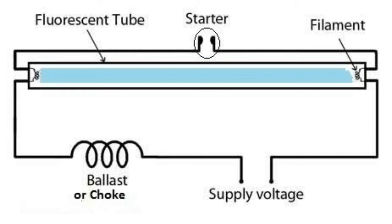Without a choke, it is not possible to ionize the particles in a tube light at normal voltage. The tube light requires a high voltage to strike the fluorescent system, to evaporate or ionize the particles and make the tube light glow.